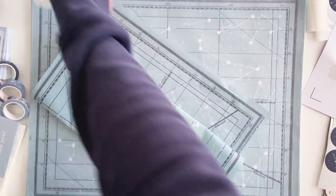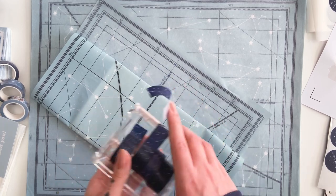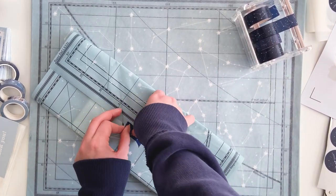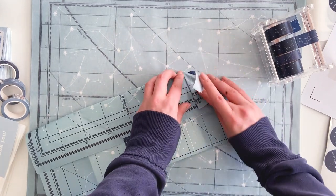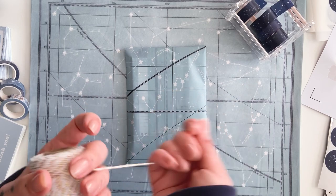This month we have tissue paper and washi tape that fits the whole theme. I'm not going to be doing this every month - it was just to kind of celebrate the first box - but I'm probably going to be doing it again soon just because it's so fun and looks really nice. And then this is the ribbon that I'm going to be using.